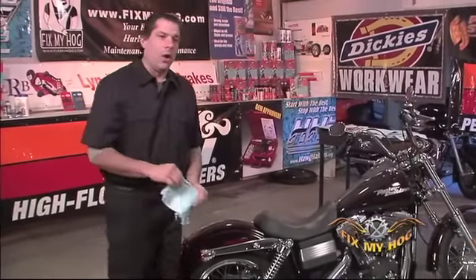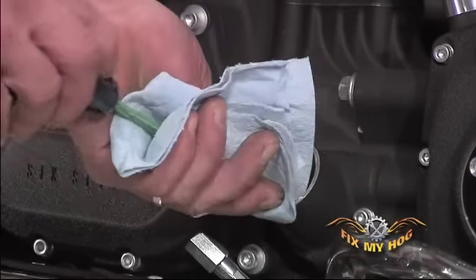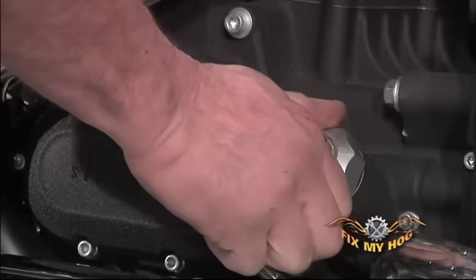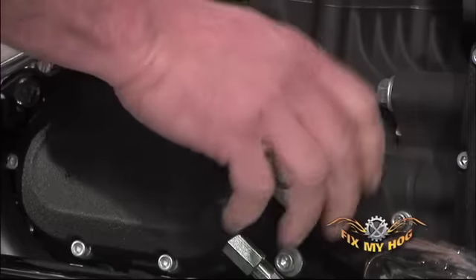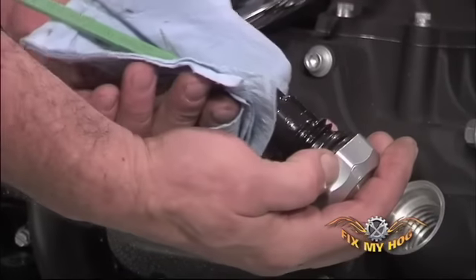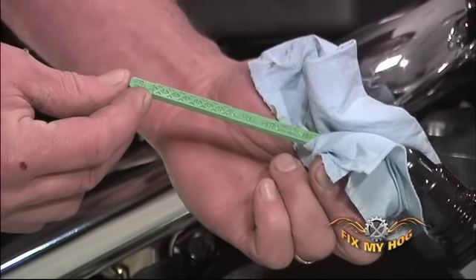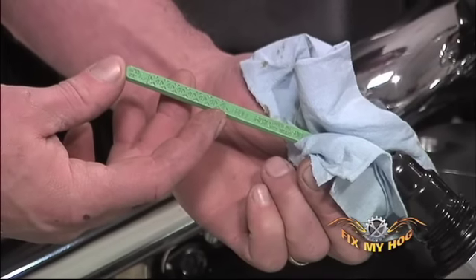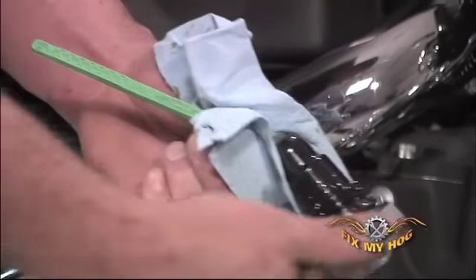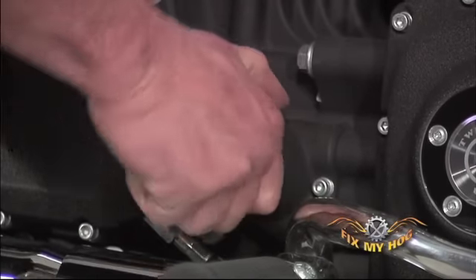I can check my oil level on the dipstick with the motorcycle on the side stand. Wipe it clean, reinsert it, and thread it into the crankcase to check our oil level. The dipstick is clearly marked — it has an add mark which is one quart and a full hot mark. Your oil level should fall somewhere between these two marks to consider it correctly full. Reinstall the dipstick and make sure it's tight into the crankcase.